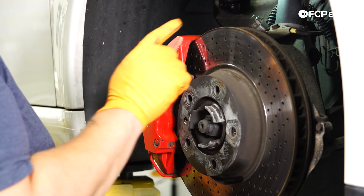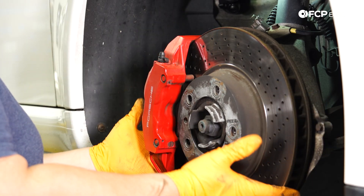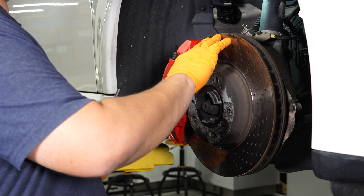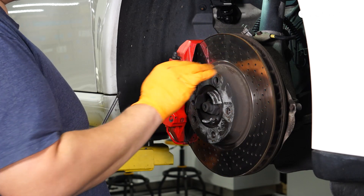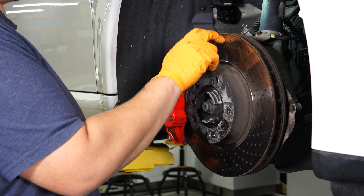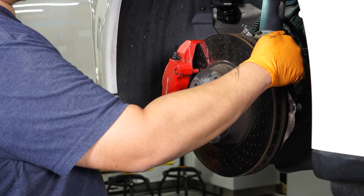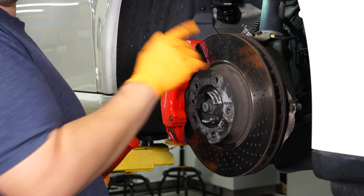Before we remove the caliper, we can go ahead and get our set screws off the rotor — that way if it starts to fall, the caliper will help keep it in place. One thing I wanted to point out: a way to inspect your rotors is simply by looking at them. These have quite a lip on both the inside and outside of the rotor, and the back is even more aggressive. My nail is just getting caught — and that's with gloves on — so that's an easy way to check.